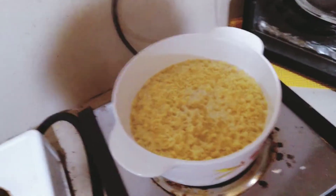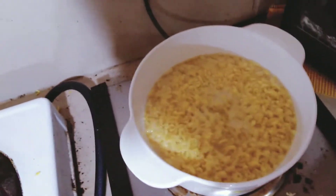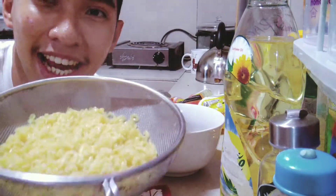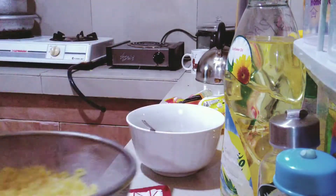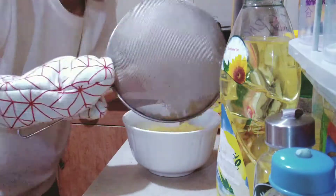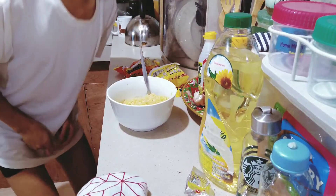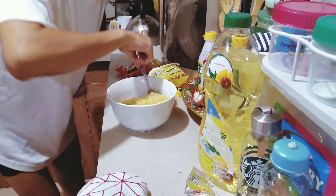I'm going to follow the instructions: one, two, three. It's here! And of course, my favorite part is mixing the sauce.